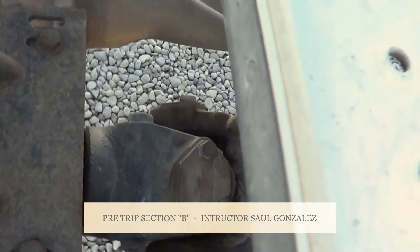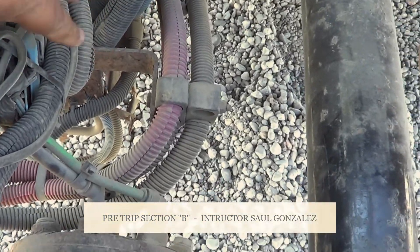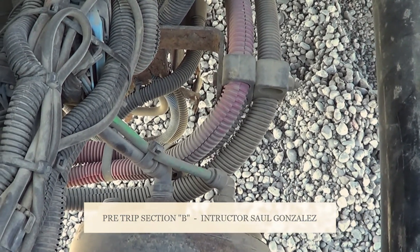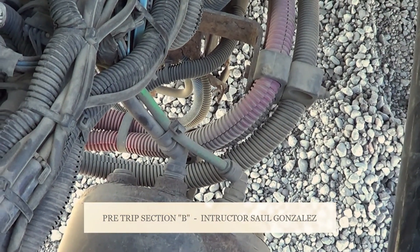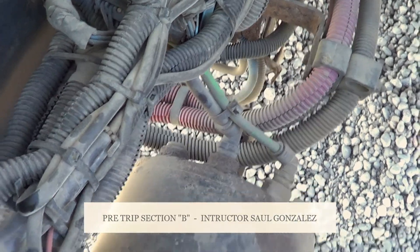To be detailed on my pre-trip, I'm going to inspect all the hoses. I'm going to make sure my hoses have no abrasions, bulges, cuts or leaks, and they're securely mounted, no missing hardware. I'm going to inspect all the wires on this side of the vehicle — I'm going to make sure there's no exposed wire, no frayed wire, properly routed, securely mounted, no missing hardware.